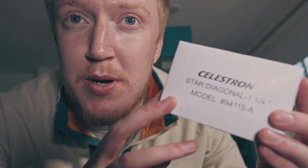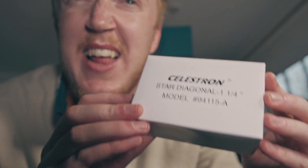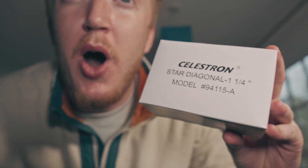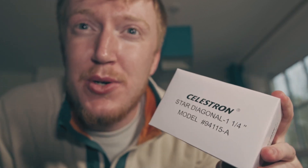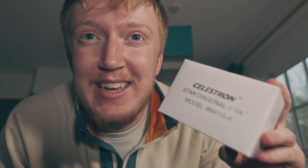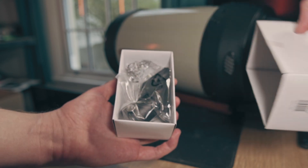Now the first bit of equipment I pulled out here is the Celestron star diagonal, and this is just what you would use to put eyepieces in to create a 90-degree angle. This is so when you're bent over the telescope you get a much easier view on your neck, and it's much more natural to look through a star diagonal than it would be if you were just looking through the rear of the telescope itself.